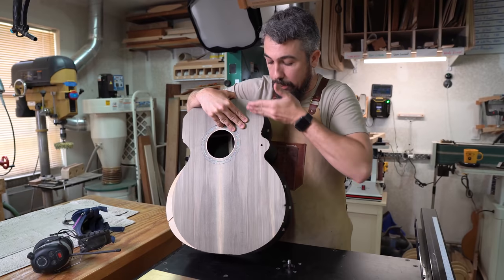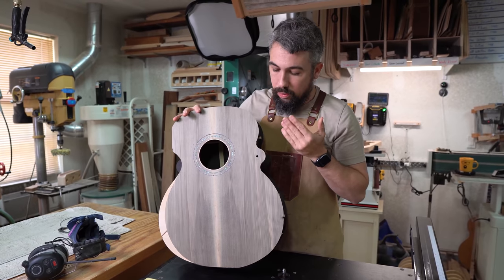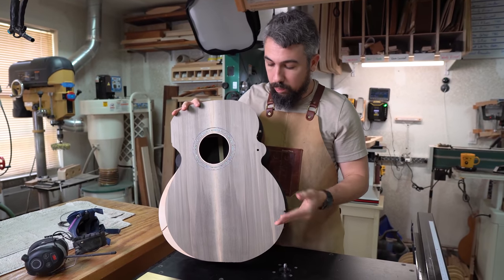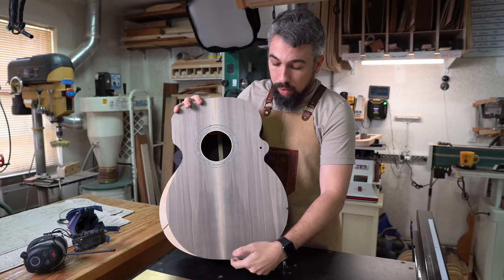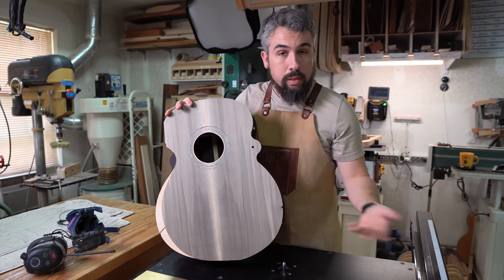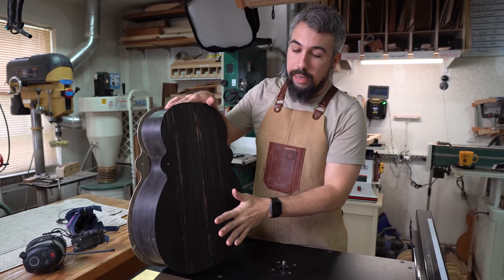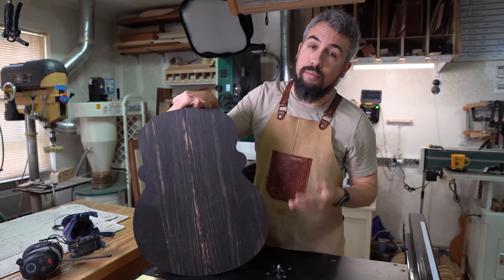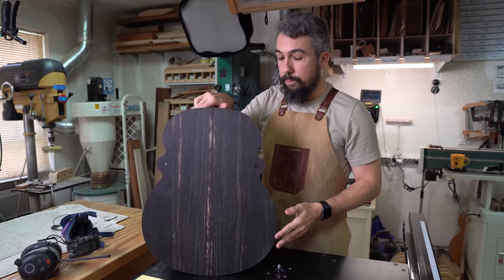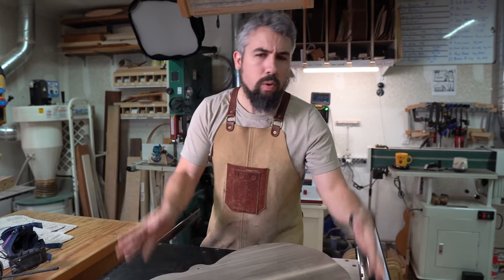You kind of divide the top into eight sections — high point, low point, high point, low point — and then fall down. You're going to do the same thing on the back side. I know that can seem confusing, but we are going to do a much more in-depth video about it. There are a lot of videos on the internet about it as well, and the more you do it the more intuitive it becomes.